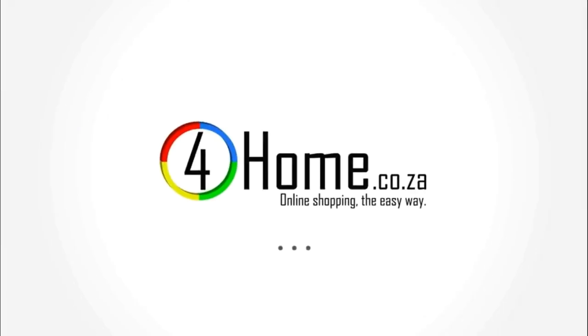For home.co.za — online shopping, the easy way.